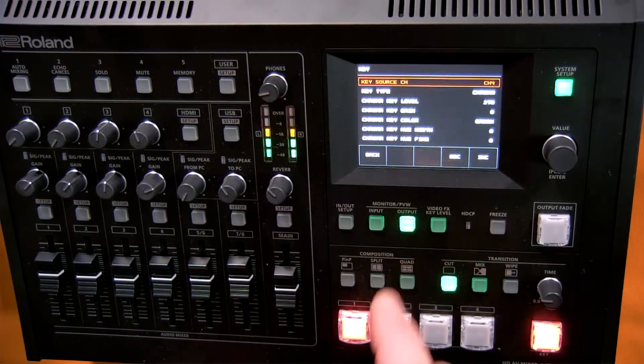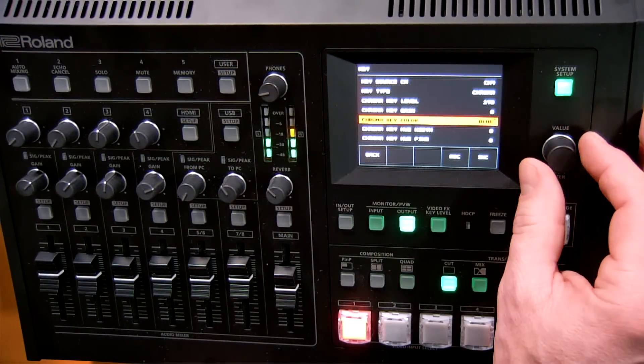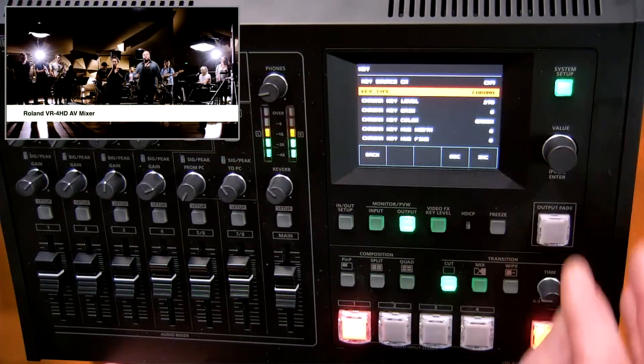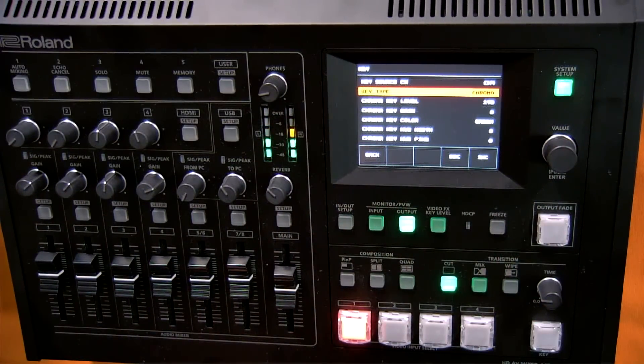Looking at other key parameters, I can also do a blue chroma key, and I can change the chroma value to luma so I can key out a black background or a white background as well. You have a lot of keying capabilities on the VR4HD.